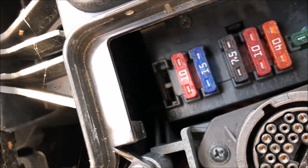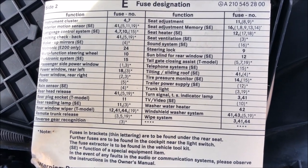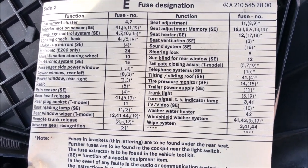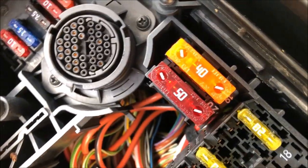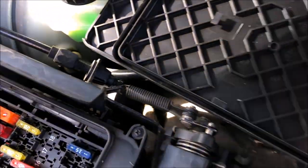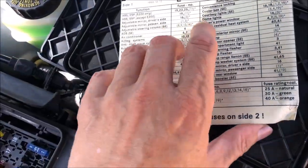Those are also numbers there. So if you need to look up a turn signal fuse, it tells you that you need to check fuse number 3 and 19. Fuse number 3 is this one, and 19 would be that one there. So basically you have side one here and side two — that's just the fuses that you have in here.